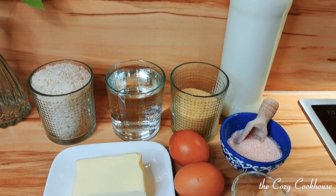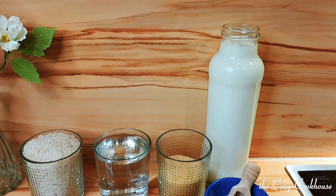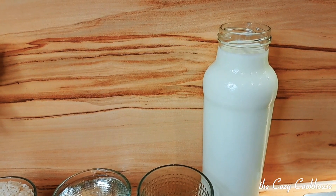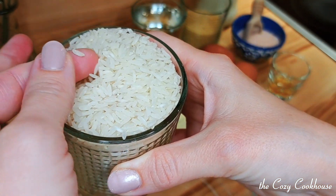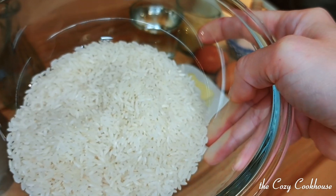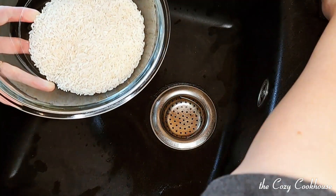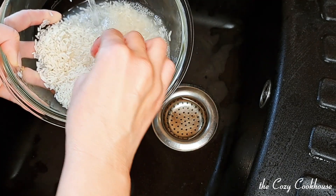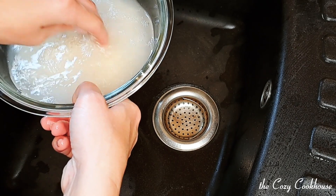You will need one cup of long grain rice, one cup of water, half a cup of brown sugar or regular sugar, whole milk, two eggs, and some salt. I use the long grain type of rice because you do not want the smaller one — it gets too mushy. I like to wash it really well before starting the recipe, in a few changes of water, three or four, depending on how cloudy the water is.